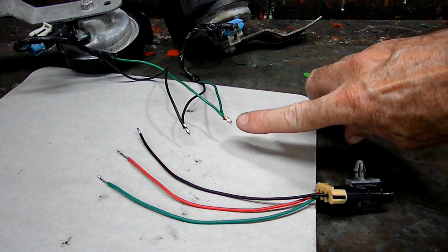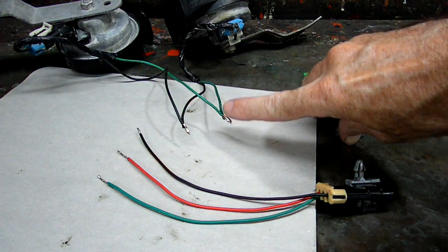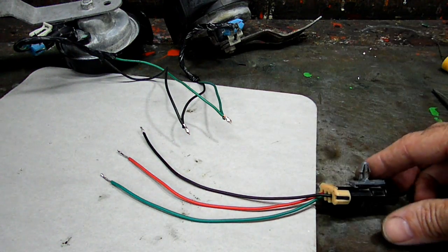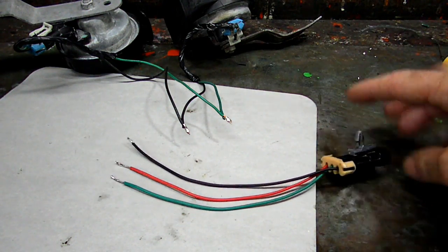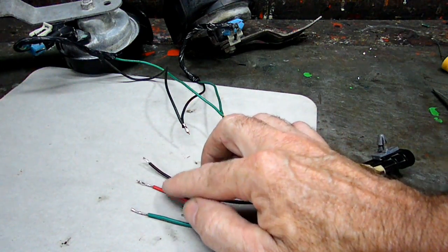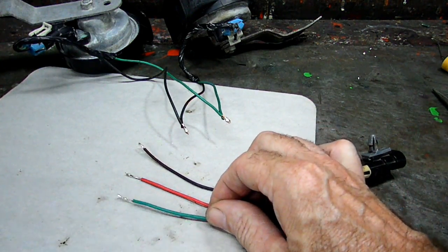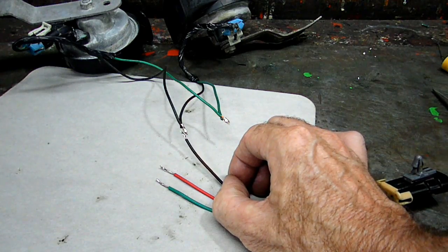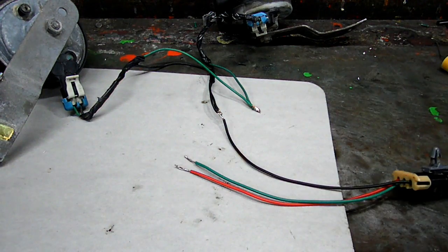We twisted the green wire from both horns together and soldered them — that is the live voltage wire to the horn. Then the black wires were twisted together and soldered — that is the ground. I took one of the connectors from the crank sensor piece and tinned, or soldered, the ends of the wires. The red wire will go to the relay, the green wire will go to the relay, and the black wire will go to the ground of the horn. There is the ground wire all soldered in.